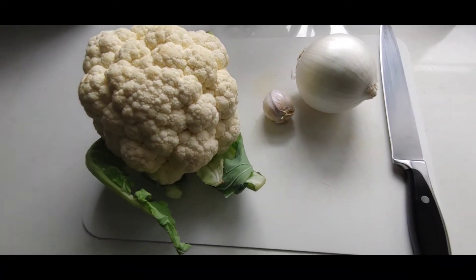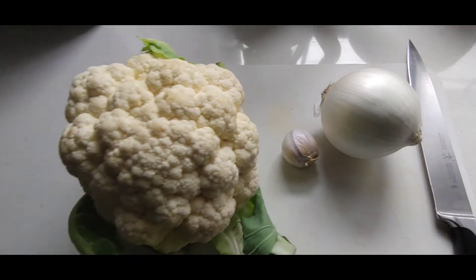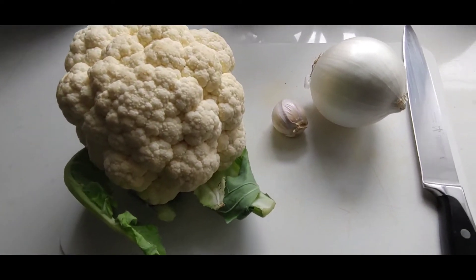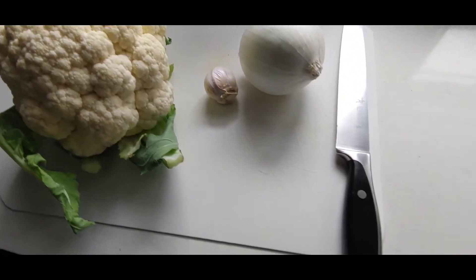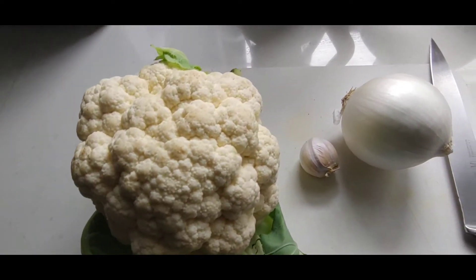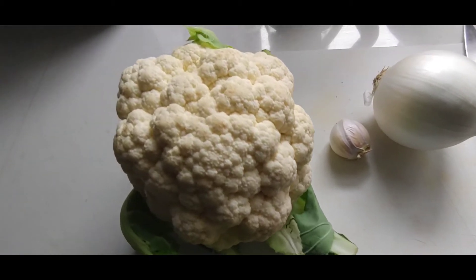What's on the menu today? Cauliflower, onion, and garlic. I'm gonna make some creamy onion cauliflower soup because the time is getting cold and these are just a few of my ingredients. Before we get into the video, make sure to like, subscribe, and share this video and write in the comment 'cauliflower'.